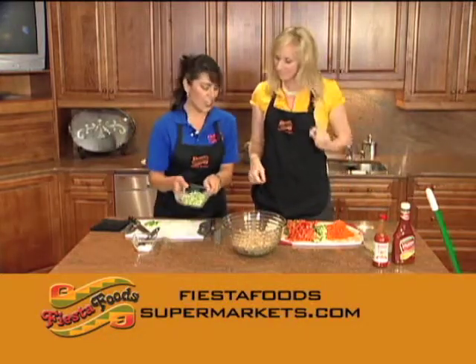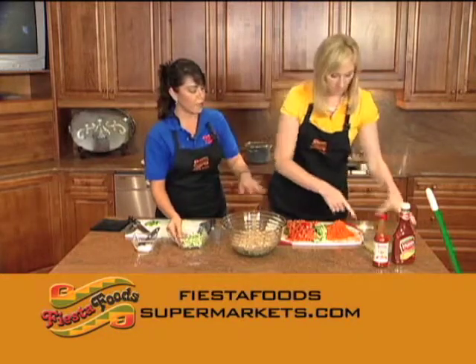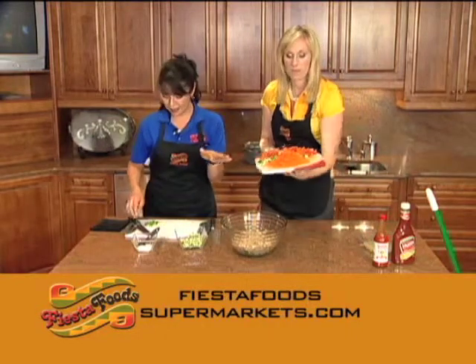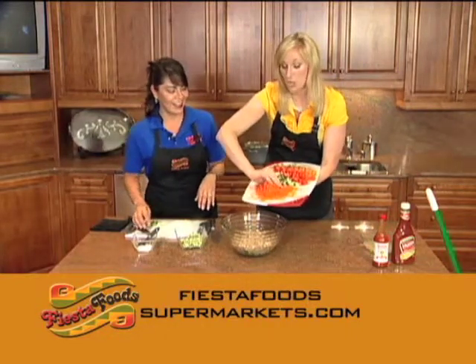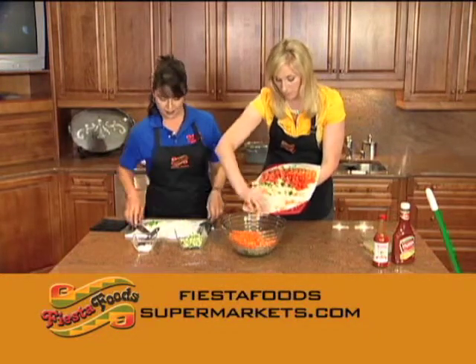She shredded some carrots and chopped all the cucumbers — and you're lucky I cleaned up before the camera turned back on. I'm gonna put all this in here, mix them all together: the carrots, the tomatoes, everything.